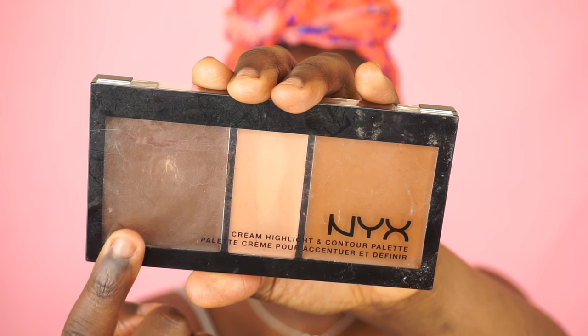I get a lot of questions about people not finding this shade. There are two different types of this foundation — there's a clear cap one and a black cap one, and this is the one I'm using, so just look out for that. To contour my face today I'm going to be using my NYX cream highlight and contour palette in dark.